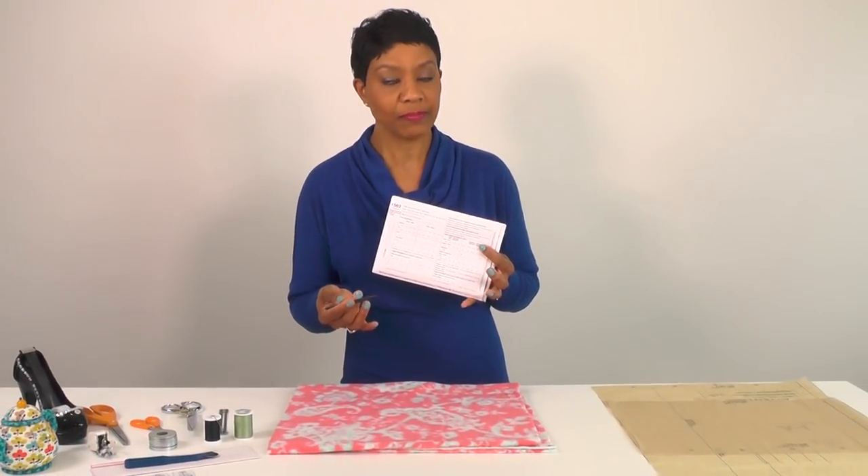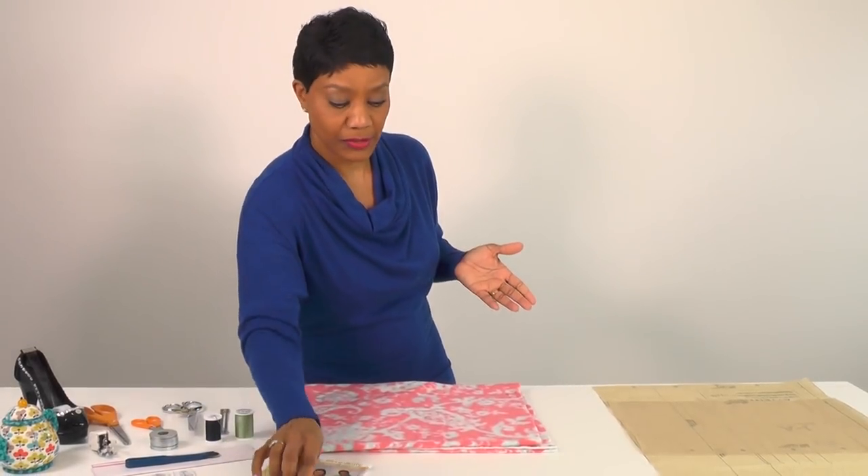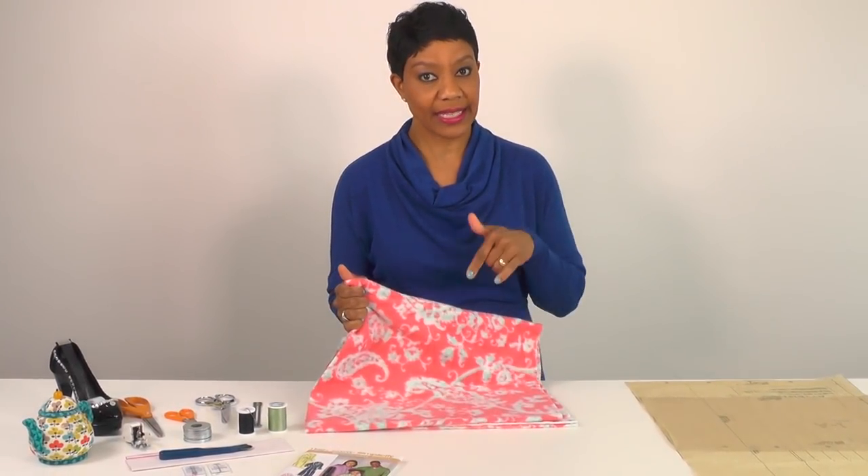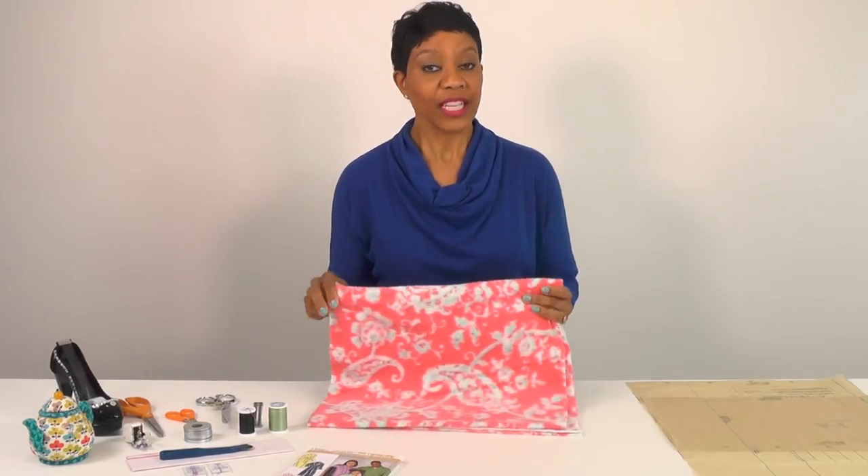You can follow the fabric suggestions on the back of the envelope if you choose. However, we are going into spring, so if you prefer to make a lightweight robe you can choose a different type of fabric — maybe a nice soft silk, a lighter cotton, or any lightweight fabric you'd like. I'm going to use an anti-peel fleece that I picked up from Joanne's Fabrics. I'll leave a link in the description box below.